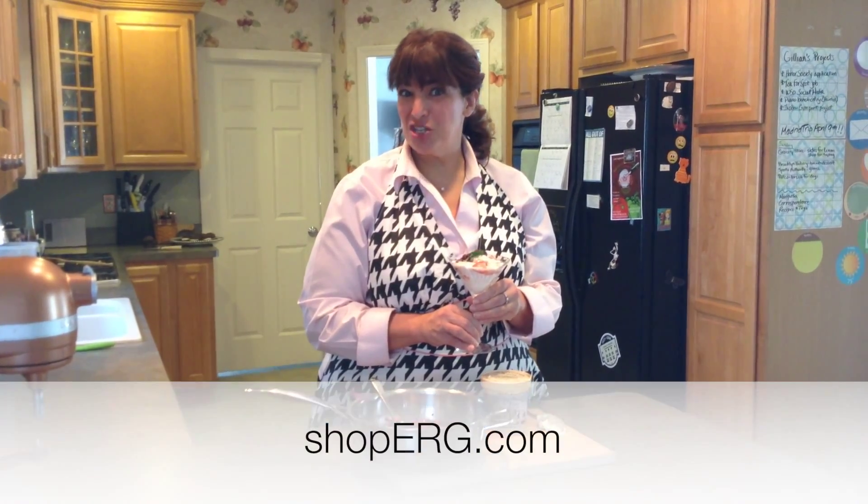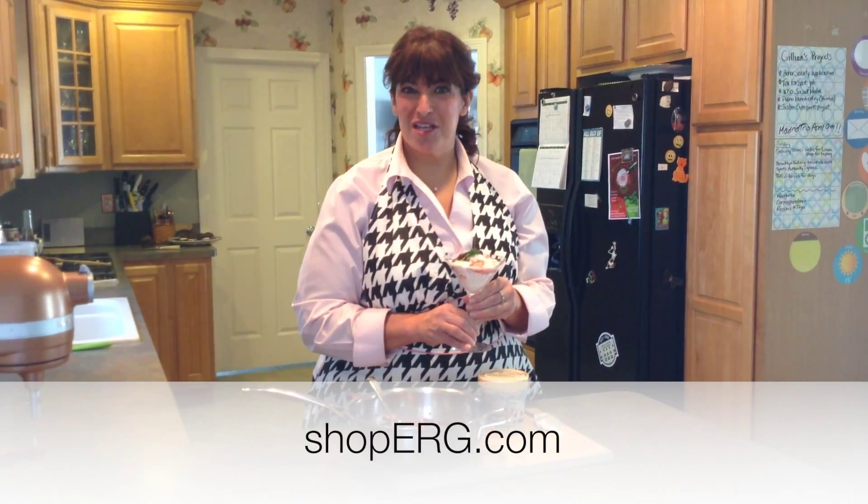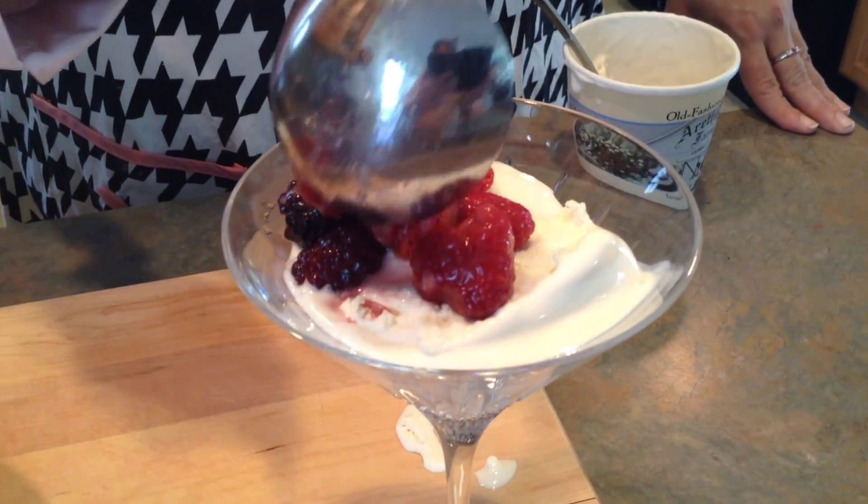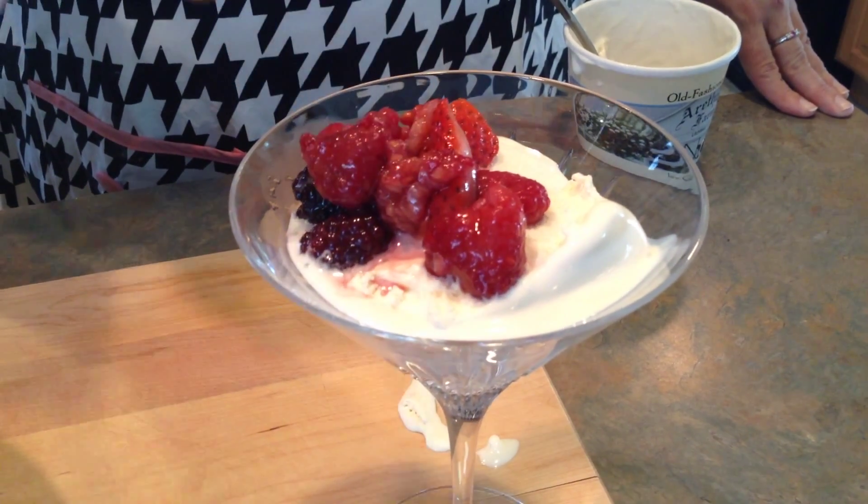Thank you very much for joining me in the kitchen today. And as always, I encourage you to subscribe on our YouTube channel or go visit my website at shoperg.com. Follow along on the blog or on Facebook or any of those other social media sites. Or you can always come and see me down in our Woodbury, Connecticut store. Thank you and we'll see you again in the kitchen soon.